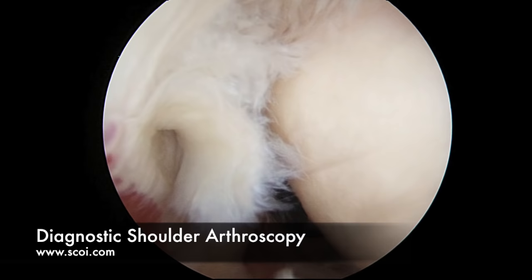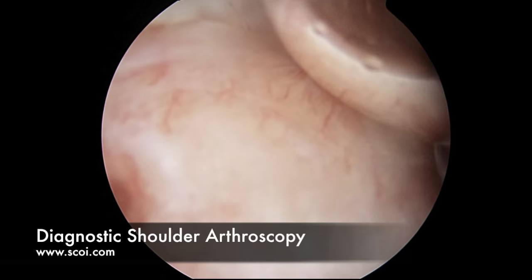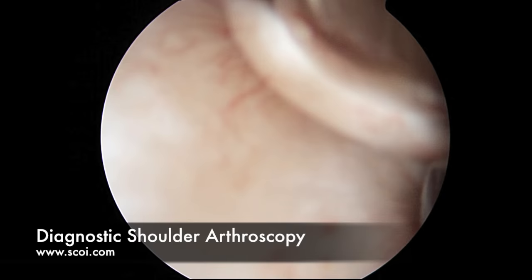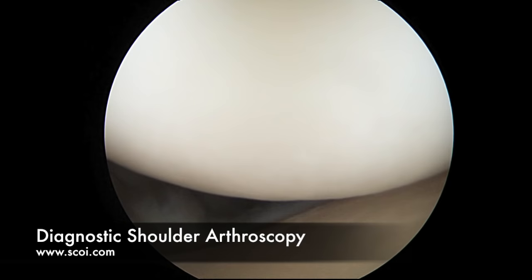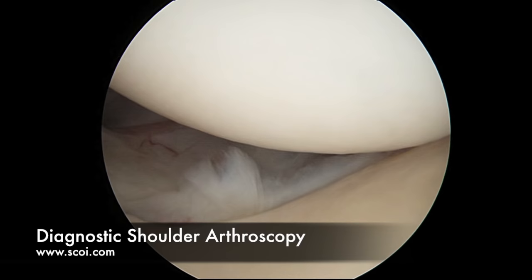Coming more posteriorly, we'll follow the rotator cuff all the way around the back of the humeral head. There's a normal little spot that doesn't have any cartilage called the bare area, but the posterior aspect of the rotator cuff is fully intact. Now the ball of the ball and socket is next in our diagnostic exam. It should look like a white cue ball — and in fact it does. There's no signs of cartilage damage, potholes, or erosion. Another name for that type of damage would be osteoarthritis, and this shoulder does not have any.